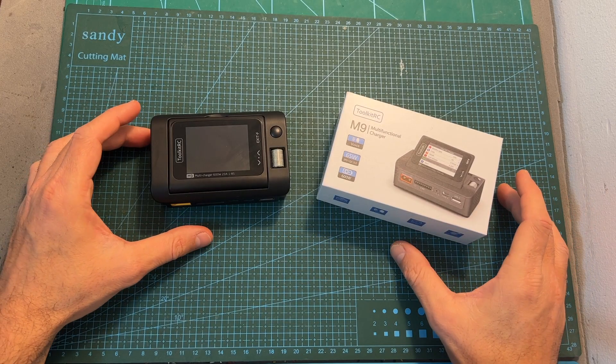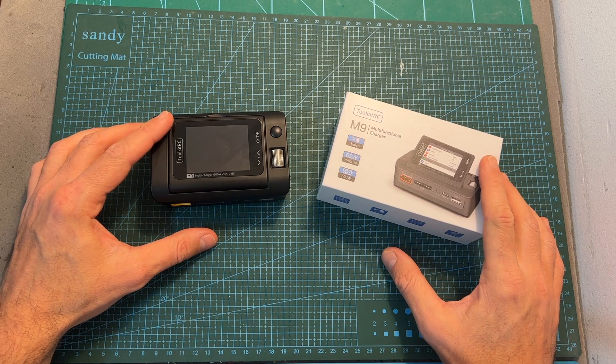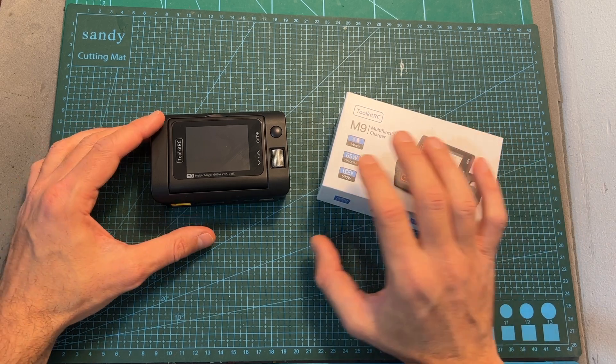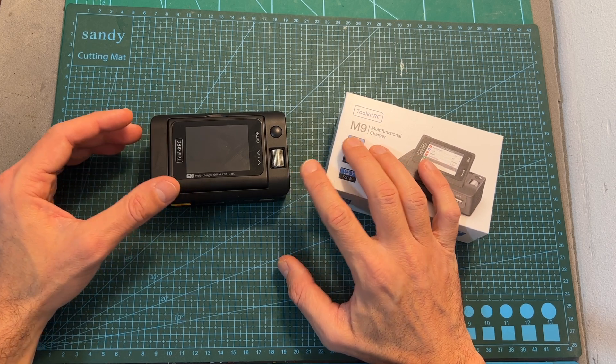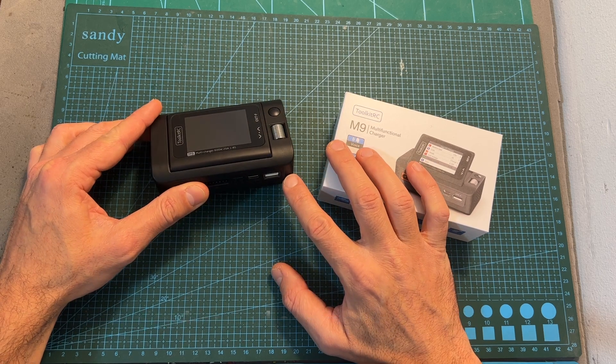The M9 is a multifunctional charger, which means that in addition to charging your batteries it will also enable you to measure and output PPM, PWM, and SBUS signal, and fast charge your mobile devices.